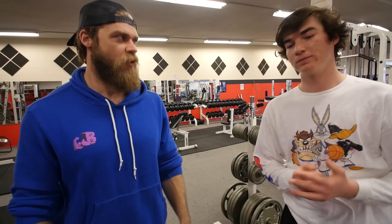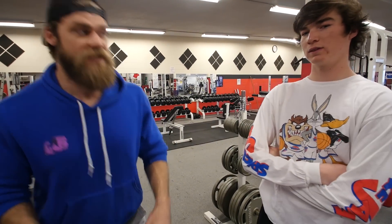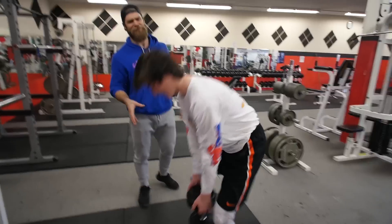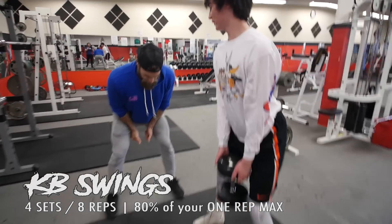Moving on to the next exercise, which is a little awkward for Lewis. Any new exercise or one that requires hip movement can be awkward, especially for guys. In my experience as a trainer, women can move their hips a lot easier than men — men tend to keep their hips tucked and aren't as familiar with that movement. This exercise is kettlebell swings, much like the glute bridge — working hip extension — but also hip flexion. It's all in the hips.